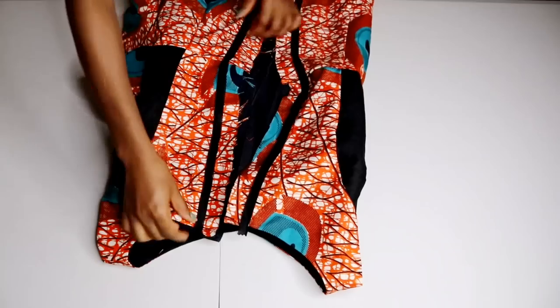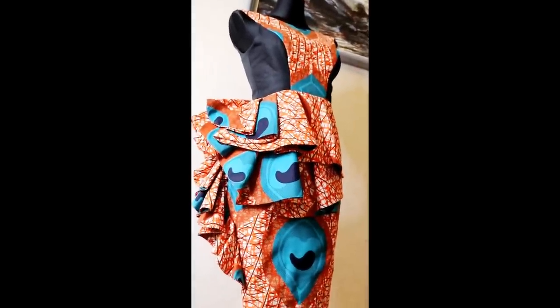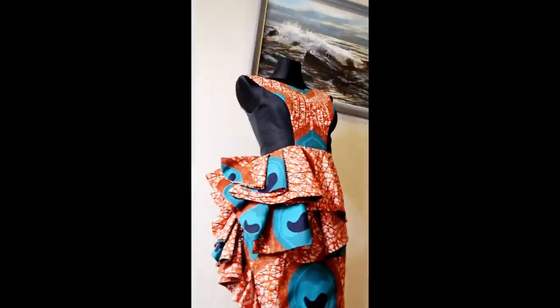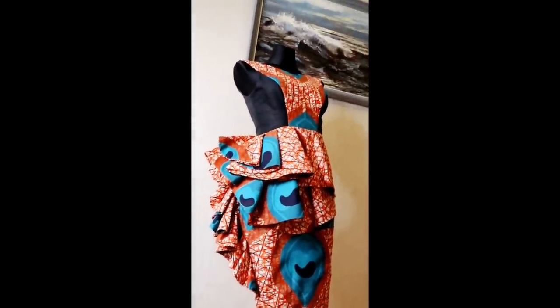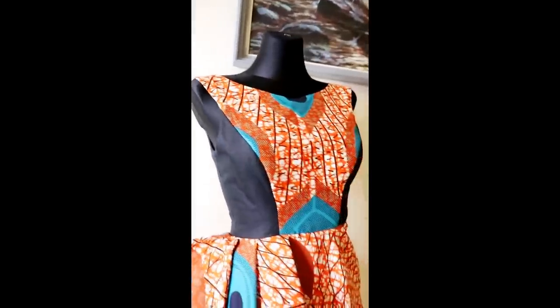And that marks the end of this tutorial. Here is the finished look — you can see how gorgeous it looks. Let me know what you think in the comment section, give this video a thumbs up, subscribe if you haven't already, and share this video with your sewing mates. Thank you so much, and let's meet in my next video. Bye-bye!